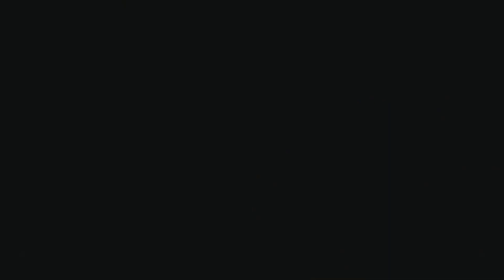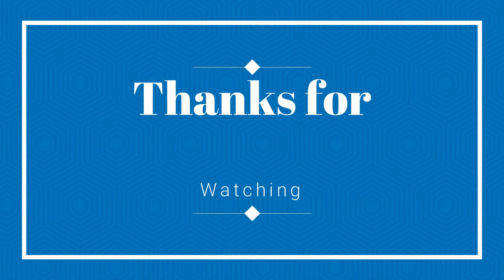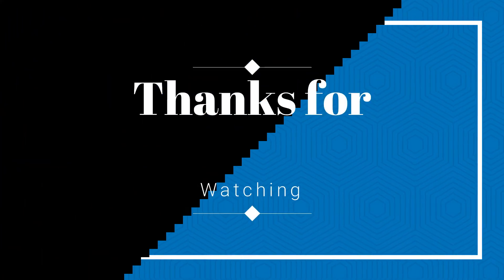Thank you guys for watching, and peace out. Bye.